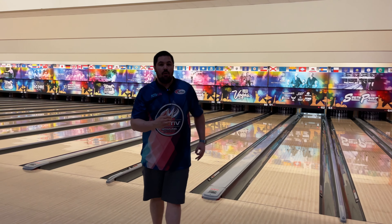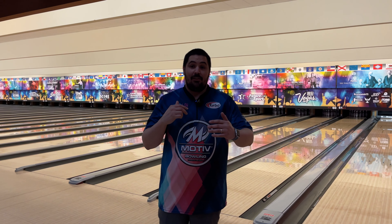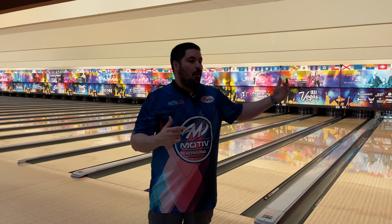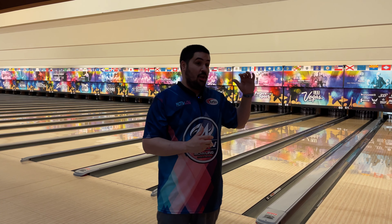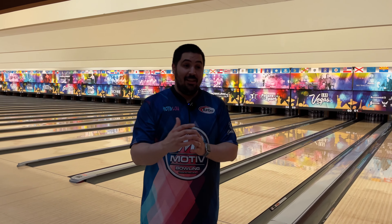I got that one in the oil quite a bit. I didn't get it as far right as I wanted to, but I still like that it still handled that volume and still hooked. Now we're back here at South Point for the first time. There's a lot of friction here, but the fact that on the fresh I can still get it into the oil a little bit is a pretty good thing.